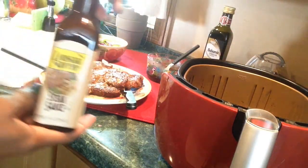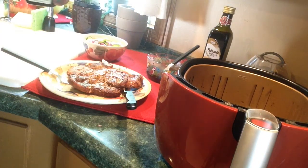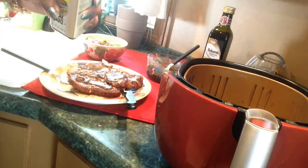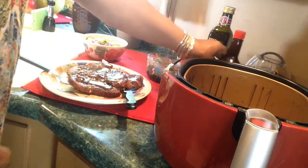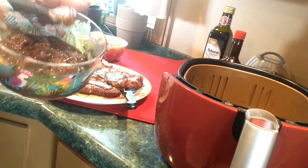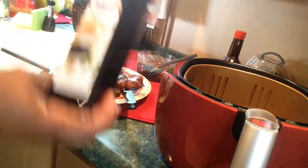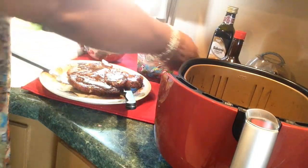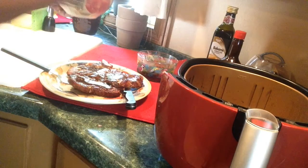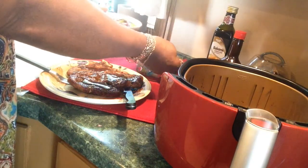I found a Whole30 compliant steak sauce — it doesn't have all that stuff in it that I'm not supposed to have. It's Louisiana Supreme. Sometimes they have this at Dollar Tree. I made my own salad dressing — I put that jerk seasoning in it, balsamic vinegar, and pineapple. This sauce tastes so good and it's Whole30 compliant.